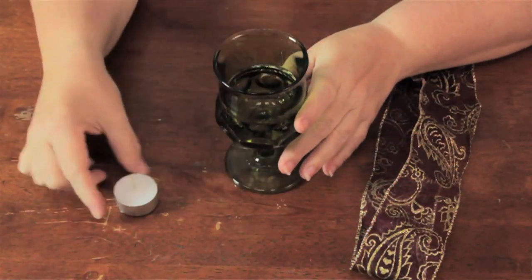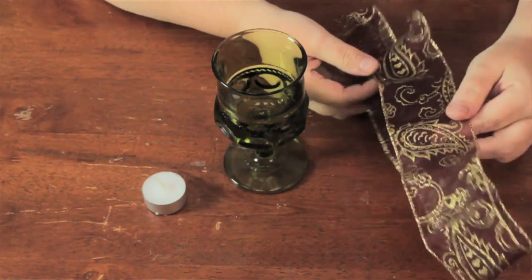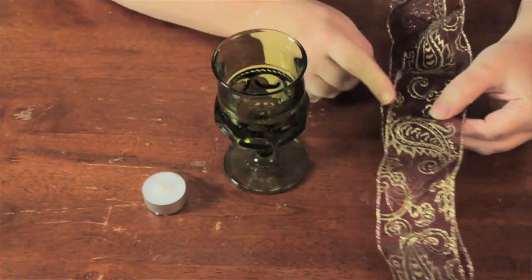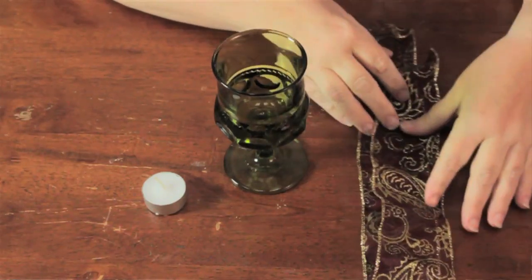Here I have an old-fashioned goblet, a small tea light candle, and some metallic ribbon that has wire along the edges so it holds the shape that you put it into pretty well.